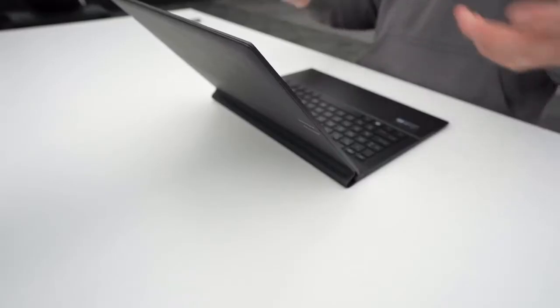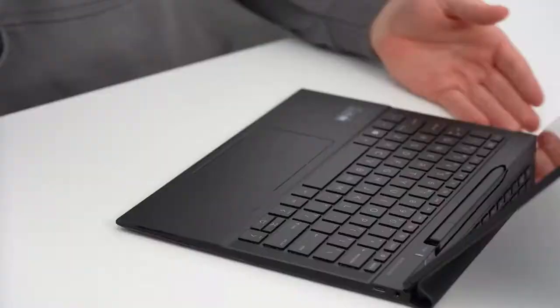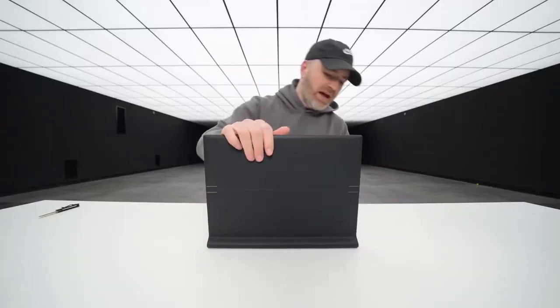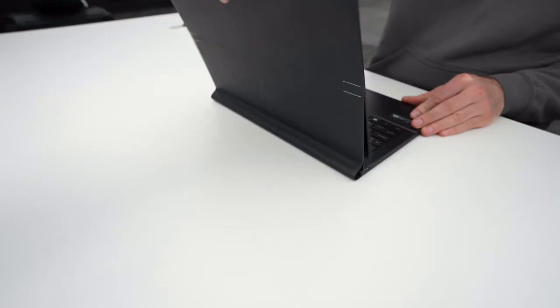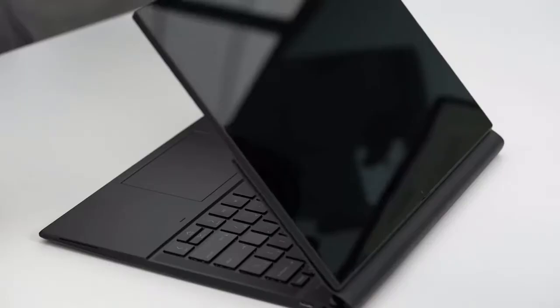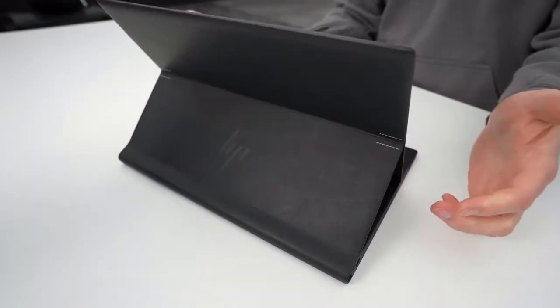Before you pick it up, here are some details you need to know. There are three modes on this HP Elite Folio to transform it from laptop to tablet. First, it opens just like a normal laptop. When you unhook it from the magnetic cover, it gets into tent mode. After that, it transforms from tent mode into tablet mode. It has magnets all over it. The display is 1920x1280 pixels.